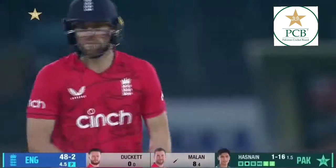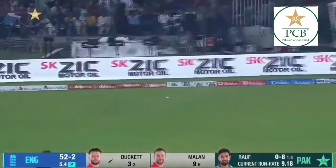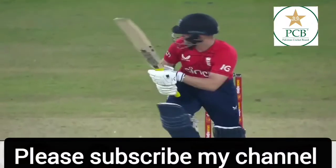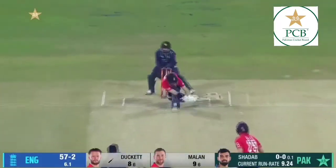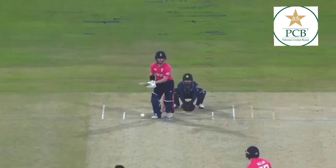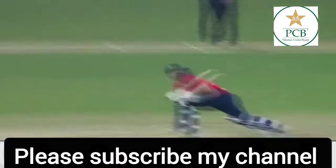We've had wickets, we've had boundaries. Worked away on the onside. Harris-Ralph missed his length. Oh, reverse — that's magnificent! It's a masterclass of how to play the unorthodox and make it look perfectly orthodox.